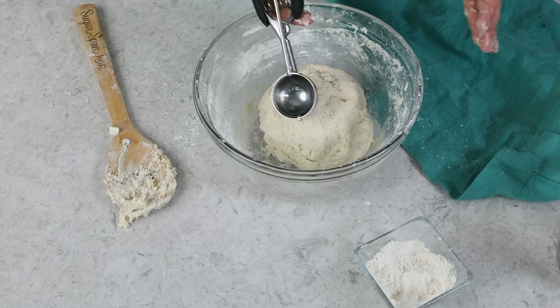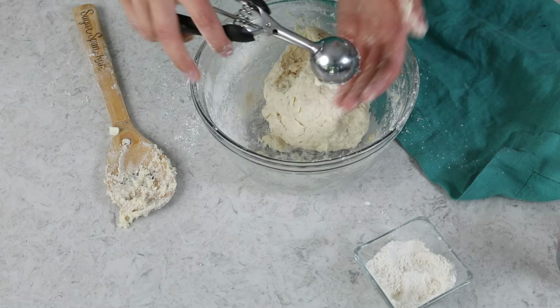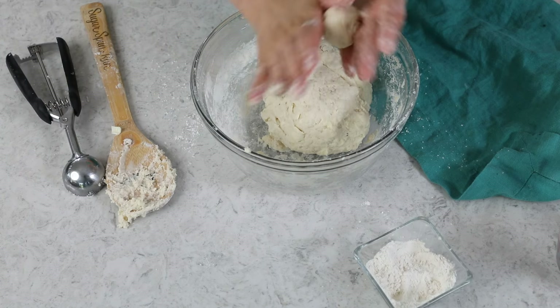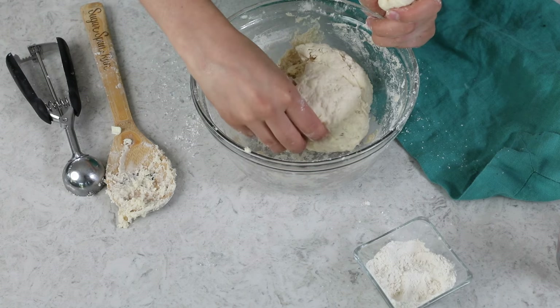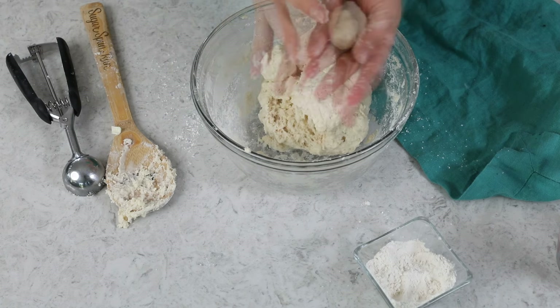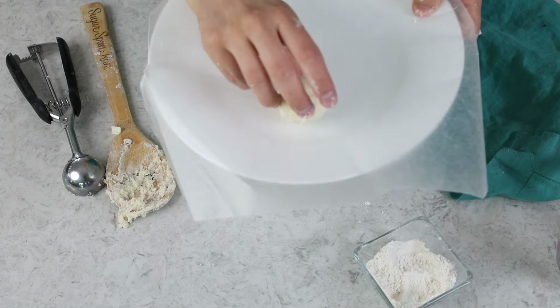Now we're going to form our doughnut holes. I like these to be about one and a half tablespoons in size, so I use my one-and-a-half tablespoon cookie dough scoop. Get a level spoonful and roll it into a nice tight ball. If the dough is too sticky, dust it with a little flour and roll that in. If you don't have a cookie scoop, you can just break off pieces of dough. Place them on a wax-paper-lined plate.